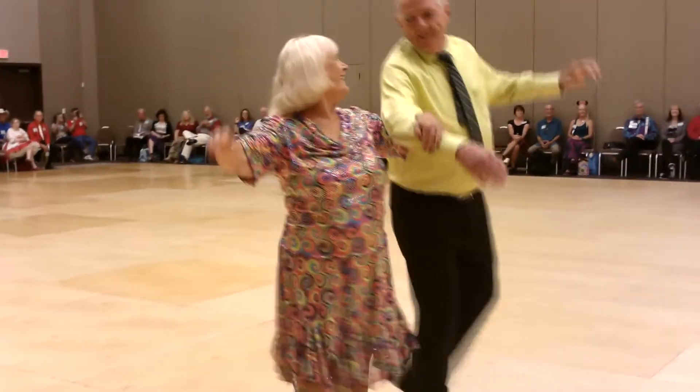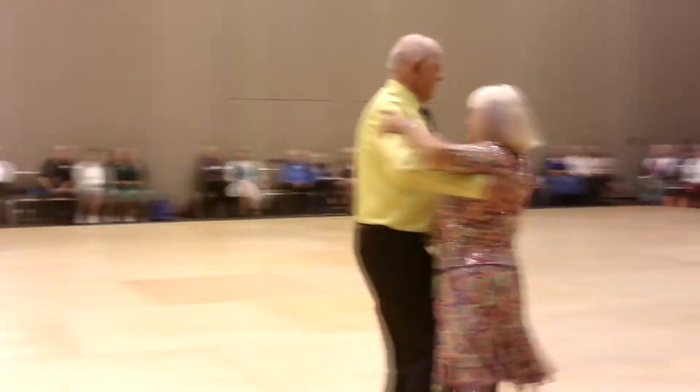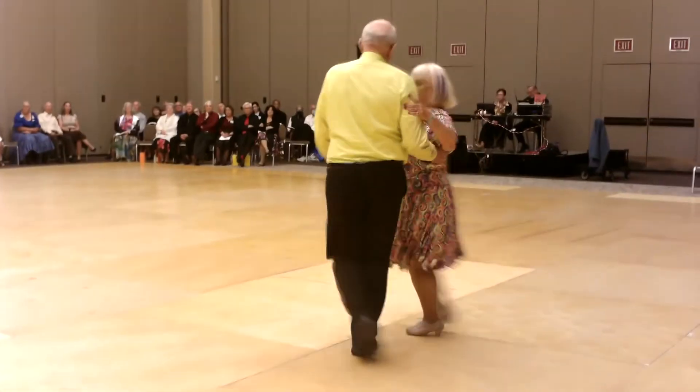With a pick up, reverse turns, hover telemark, open natural, back turning west, feather to center lady, turn to skaters, reverse turns.